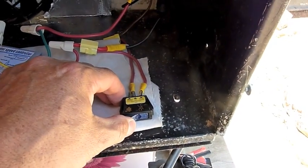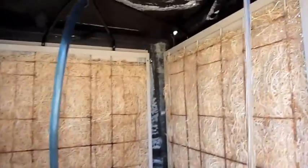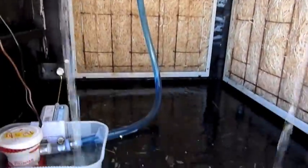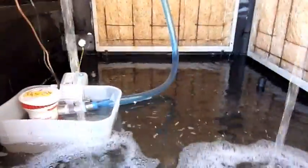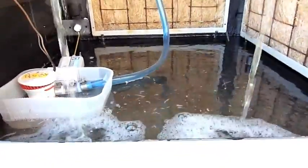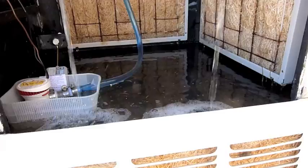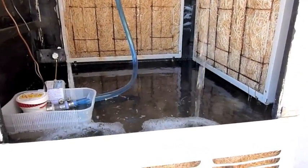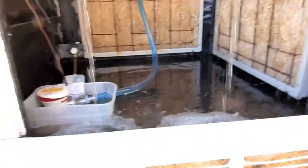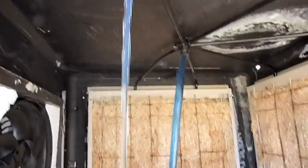I'll go ahead and turn the pump on — you can see water coming out. Normally this would be hooked up to the water line at my cabin, but right now I'm just filling the basin with a bucket since I don't have it hooked up to a pressurized water system. It's working just fine — I just have to remember to keep filling it up. There's a lot of good pressure coming out of the nozzles.